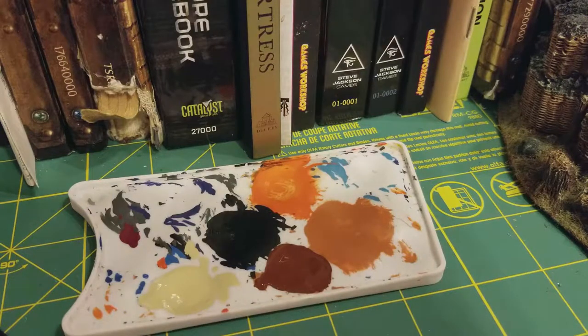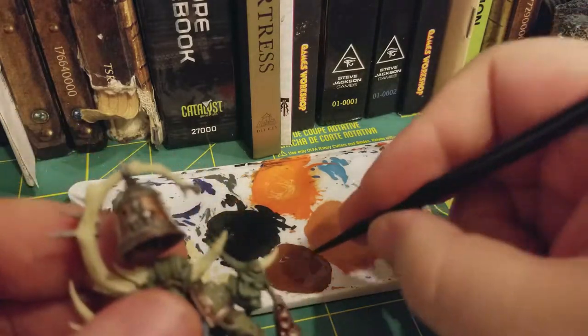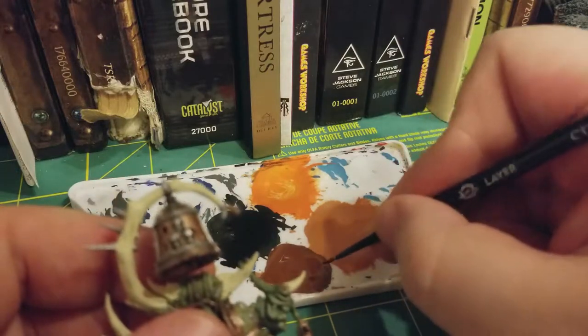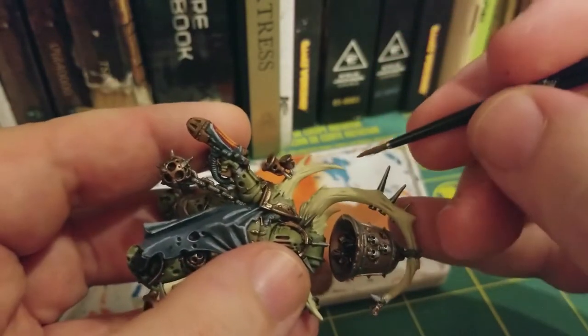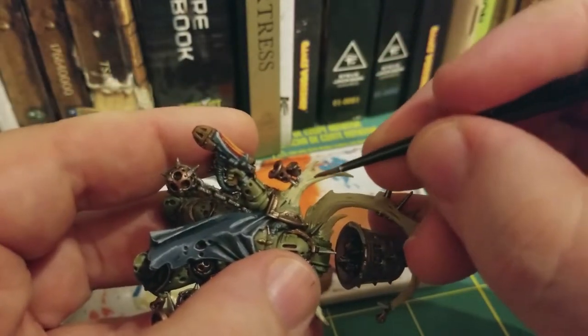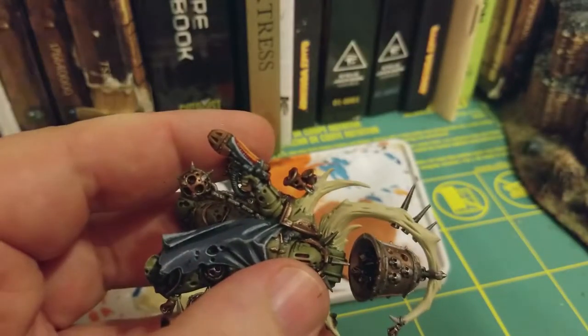This will mean on some of the higher raises on the horns that it's going to have that Screaming Skull show through a little bit, because Mournfang Brown, being a layer of paint, is a little bit more translucent, so it's going to have a nice blending in between those two.